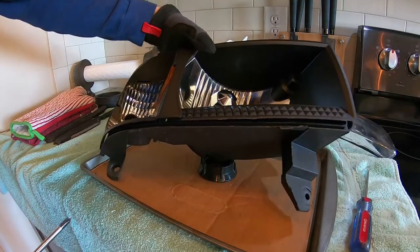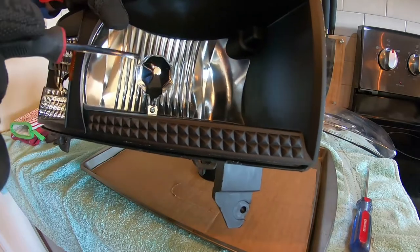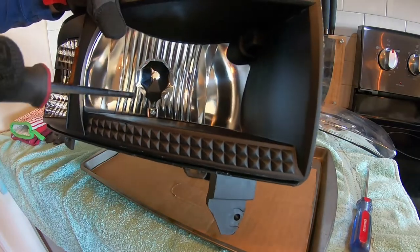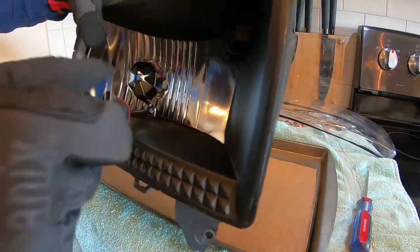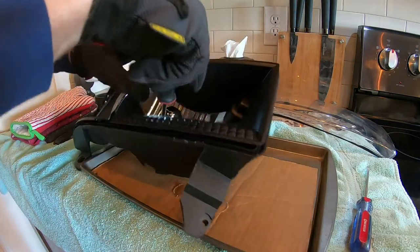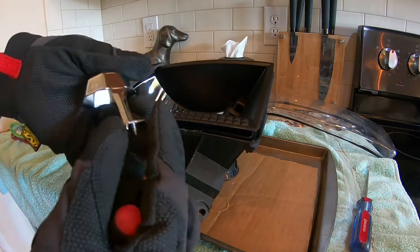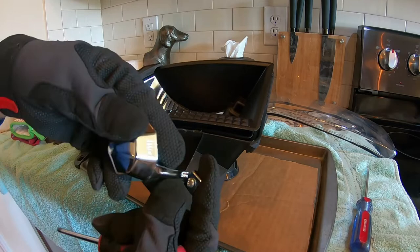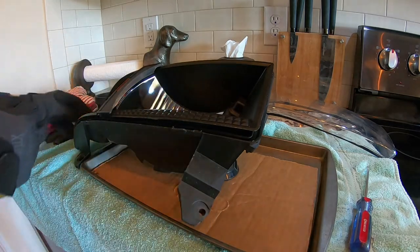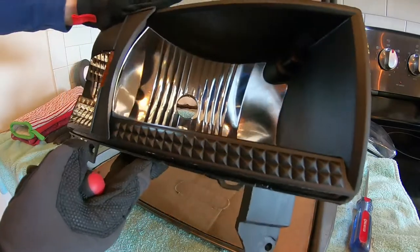Now that the lens is off the housing, I'm going to go ahead and remove this little metal reflector shield that is in there. That's designed for a halogen bulb, obviously. You can see there's just a little bitty Phillips head screw. We've got it removed, and now we're left with this nice empty housing.